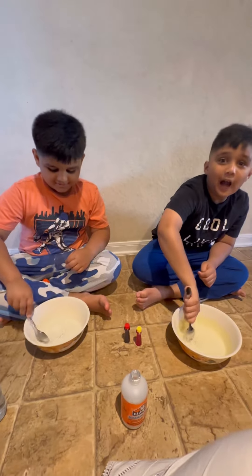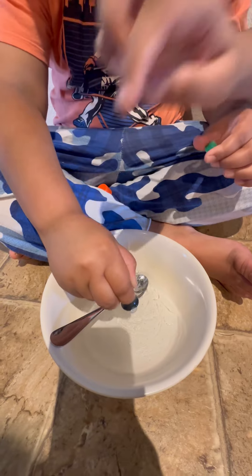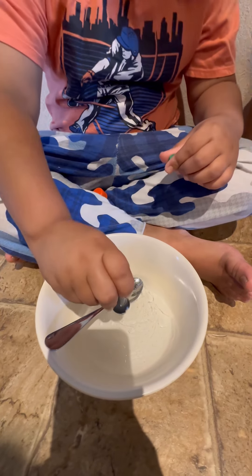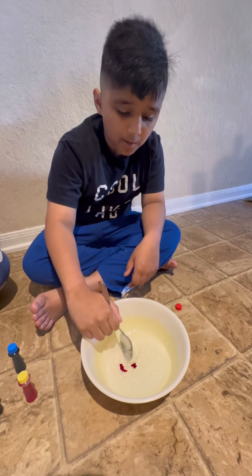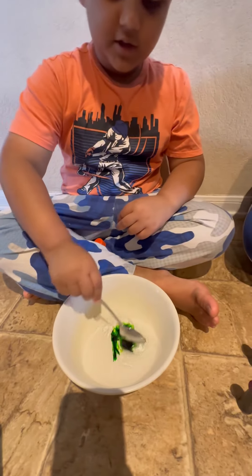This is slime! Okay guys, we're gonna use one more. Now I need blue — can I use blue? Yes, sure. Now we're gonna mix it. Mine's actually kind of dark green, I thought it was black.